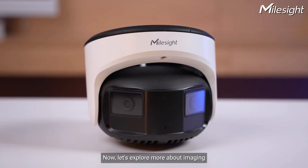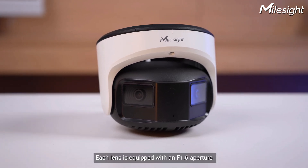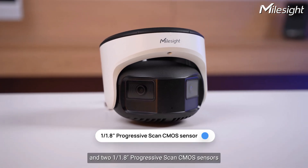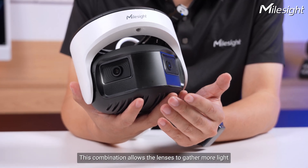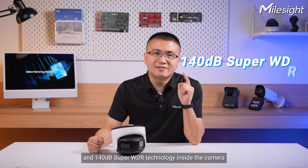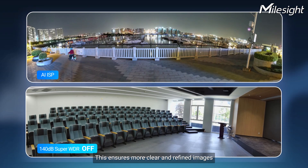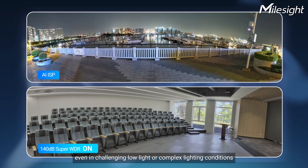Now let's explore the imaging capability in more detail. Each camera lens is equipped with an f1.6 aperture and two 1/1.8-inch progressive scan CMOS sensors. This combination allows each lens to gather more light, resulting in brighter and clearer images. In addition, we have AI ISP and 140dB SuperWDR technology inside the camera, ensuring more clear and refined images even in challenging low-light and complex lighting conditions.